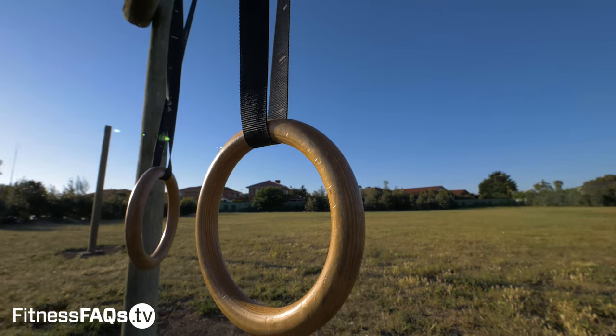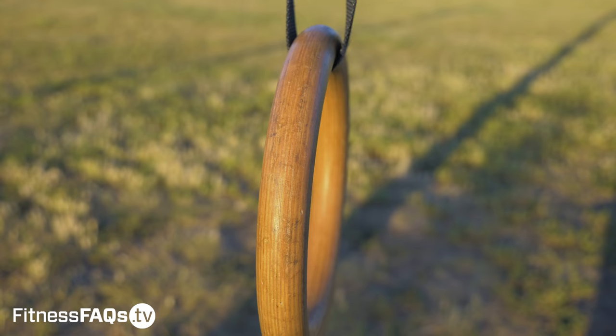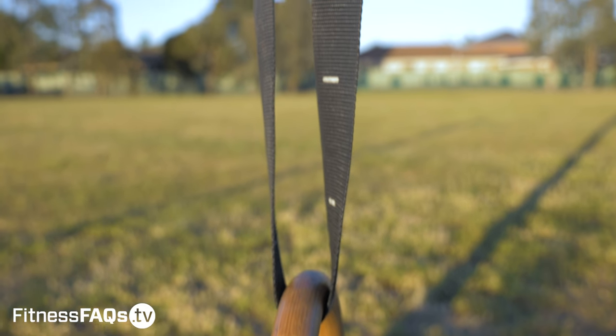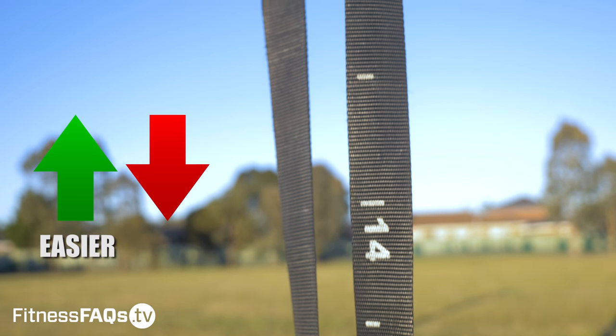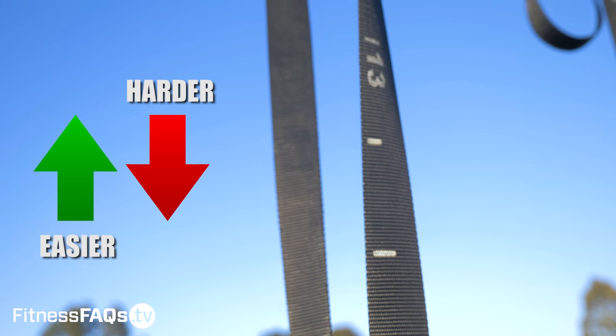In terms of adjusting intensity for this exercise, it's very simple. Because it's a bodyweight-based exercise, hand placement really dictates how difficult it is. The further your hands are away from the ground, the easier the exercise will be, and the closer the hands are towards the ground, the harder the exercise will be.